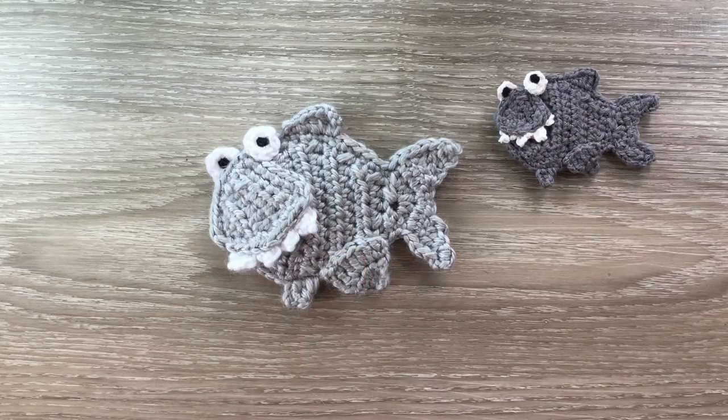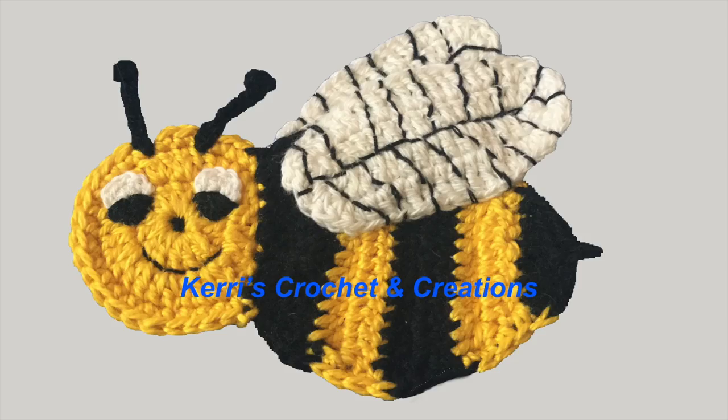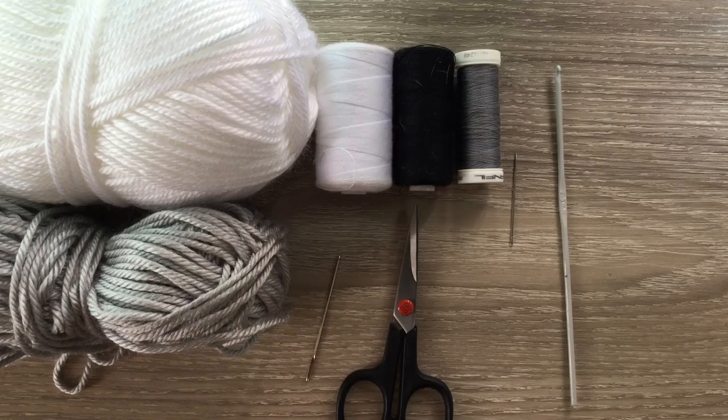This large shark using 8 ply wool is 11 and a half centimeters by 9 centimeters, or 4 and a half inches by 3 and a half inches, and this medium shark using 4 ply crochet cotton is 7 and a half centimeters by 6 centimeters, or 3 inches by 2 and a quarter inches. I'll be making the larger shark today in 8 ply wool, which is light worsted in the US and double knit in the UK.